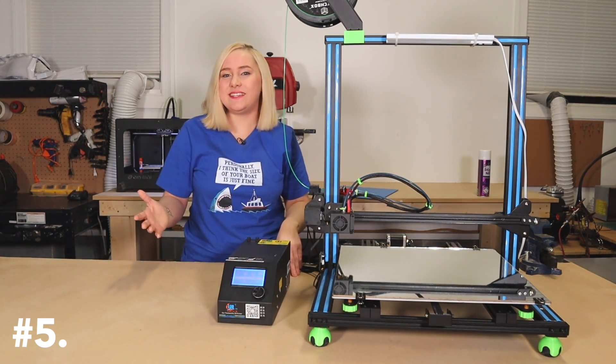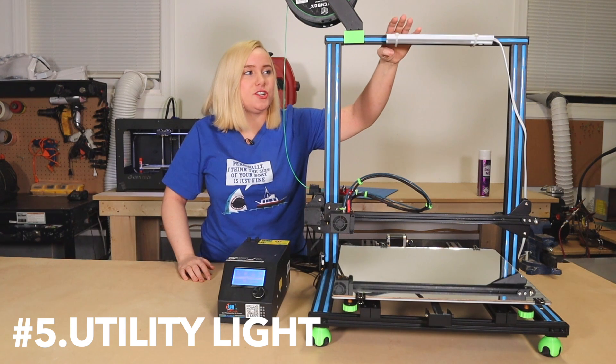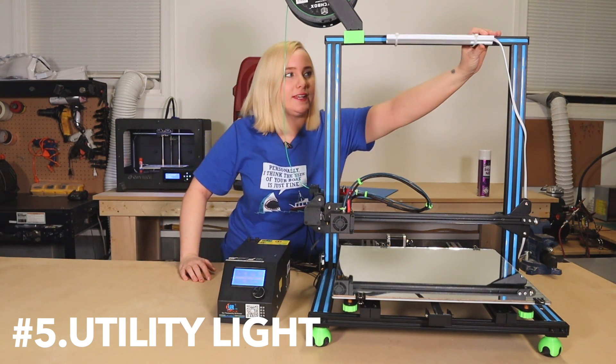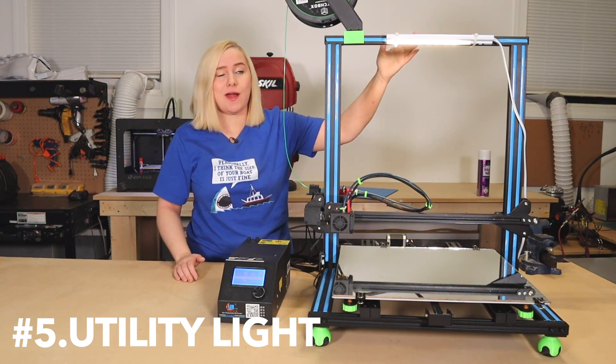Upgrade number five. This is one of the easiest upgrades you can do to your printer. I installed this little utility light I got at the hardware store, just using a couple of tie wraps to hold it in place. Turns on just like that. No need to waste filament printing something that will hold this in place when two tie wraps will do the trick.